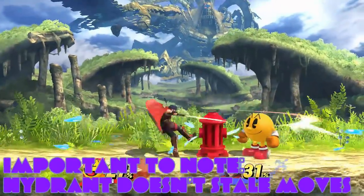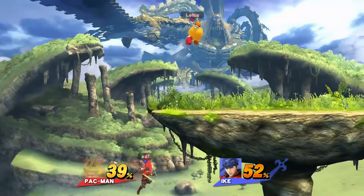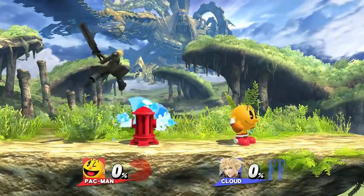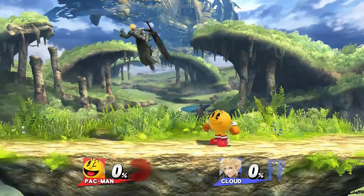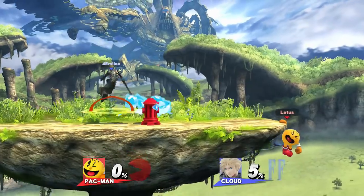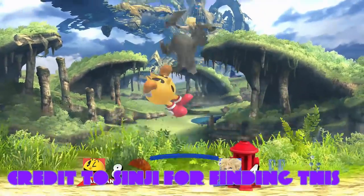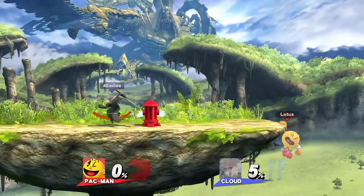This is incredibly useful against characters like Cloud and Greninja, since their Hydrant-breaking attacks — being back air and fair respectively — are very important to their neutral games. Second, if your opponent's best move for breaking Hydrant is an aerial that they have to land with in order to connect, you can always place a trampoline in front of Hydrant to prevent them from being able to space it properly. This can be punishable if your opponent reads it, however it's quite a good way to catch your opponent off-guard and make them play neutral at your pace.